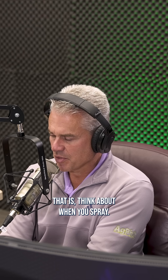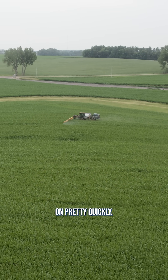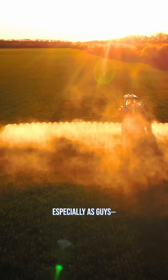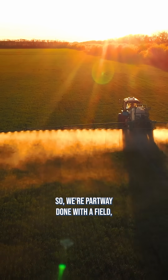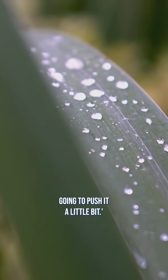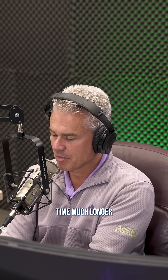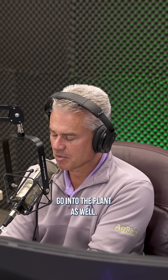The problem is, think about when you spray. If you're spraying in the middle of the day, the odds are it's going to dry on pretty quickly. If you spray in the evening, I worry about this quite often — especially as guys, let's face it, we all want to get a job done. So we're partway done with the field and it's like, just another hour and I'll be all done. But now the dew is starting to form and you push it a little bit. The problem is, when you do that, you're making your rain-fast time much longer, because when there's a little bit of dew on there, the product doesn't go into the plant as well.